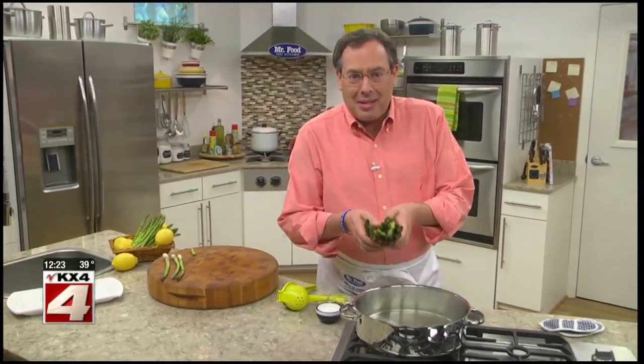Then we can roast it with a little olive oil, grill it indoors or out, or if you're a traditionalist like me, I like to simmer it in a bit of salted water just until it's tender. Just make sure you don't overcook it.